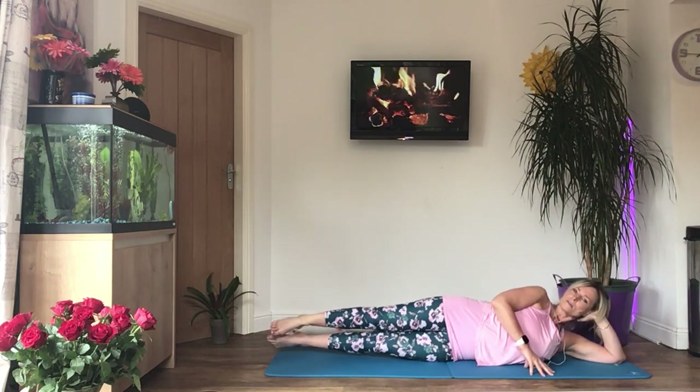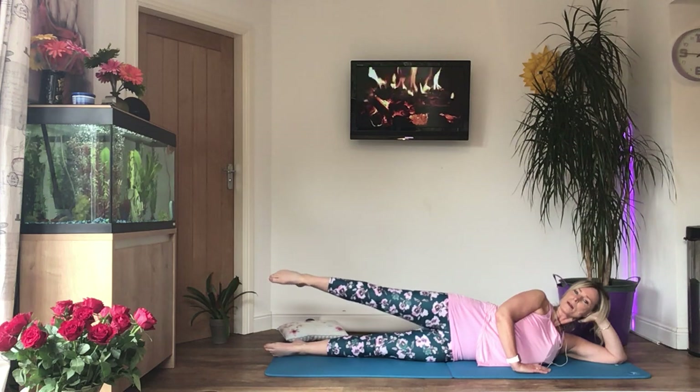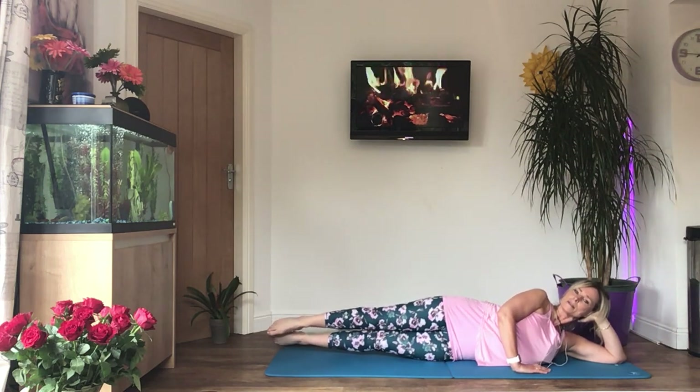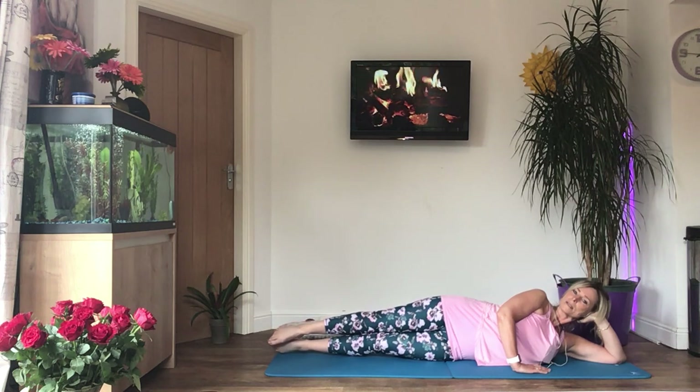Back into standing on tiptoes like a ballerina — pointing the toes. Breathe in, tighten, tummy and ribs down, and then lift your top leg, lift your bottom leg, and lower both legs down. Again: lift the top leg, bottom leg, relax back down.